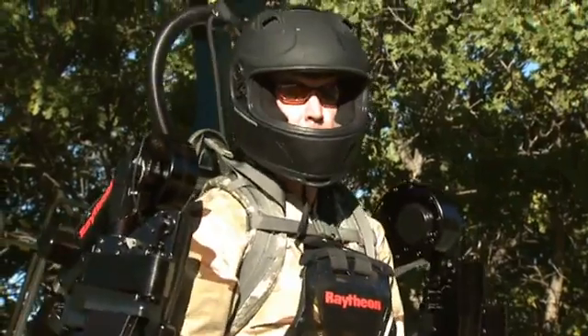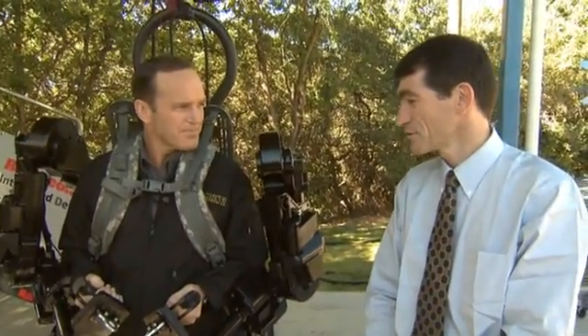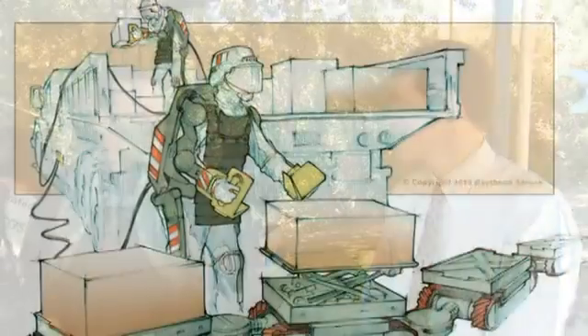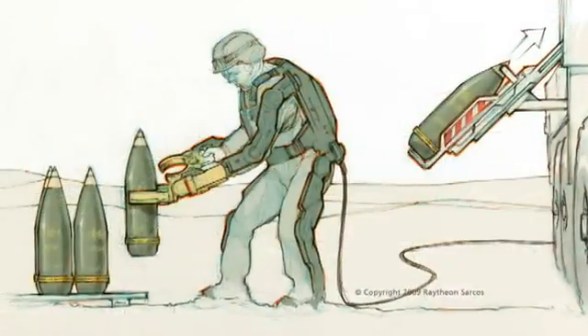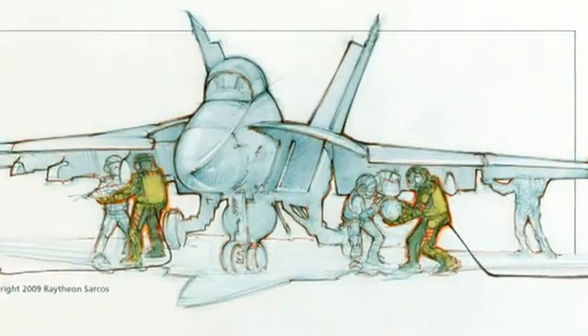What are some of the ways that a suit like this would be used in a theater of operations? There are two main focuses. One is the combat variant, which would actually be just from the legs down and would support a backpack to lighten the soldier's load. The other variant is logistics — lifting weights in the battlefield like water bottles, food rations, munitions, and that sort of thing.